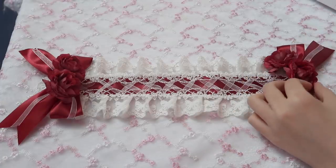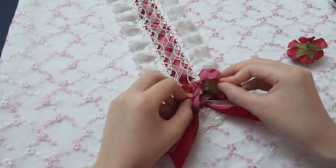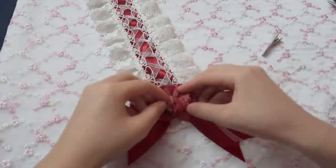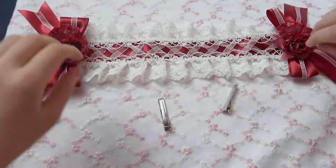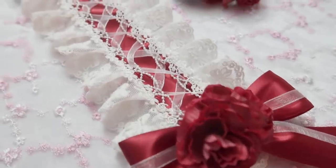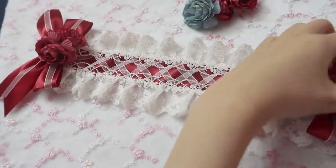I just got a new red lolita dress, so I'll go with red and glue the flowers — so pretty! The last step is to glue the clips. Glue it here and glue it here. It looks really good! Next I'm going to make a blue one.